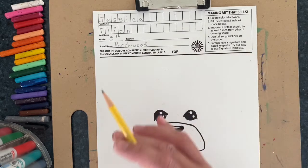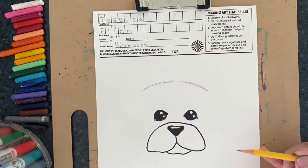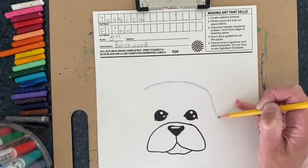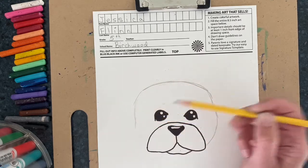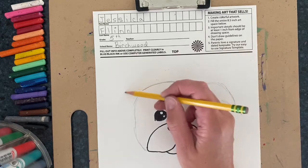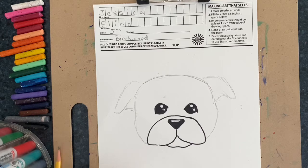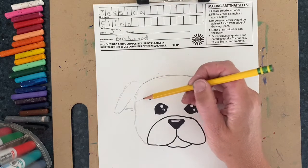Now I'm going to switch to pencil because I will be erasing — I want to put a nice winter hat on my bulldog. Above the eyes I'm going to draw a curved line, and then draw a line down to the bottom of the snout, trying to make it the same space on each side. A bulldog's ears kind of flop a little bit — for an English bulldog they flop over; if you want to make a French bulldog, their ears are going to point up.